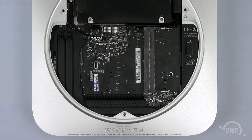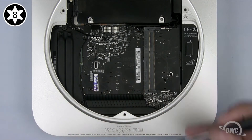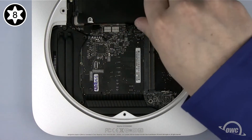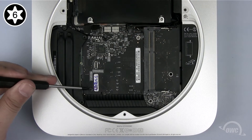Now we need to get the logic board out of the way. First, remove the final 2mm screw from the rim of the case. Next, remove the two Torx screws holding the logic board in place — the one in the upper right is a T8, and the one in the lower left is a T6.